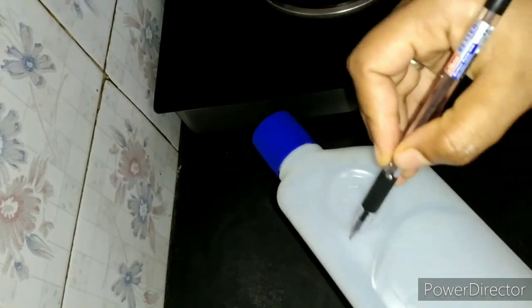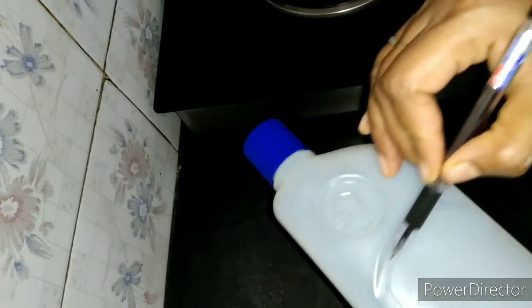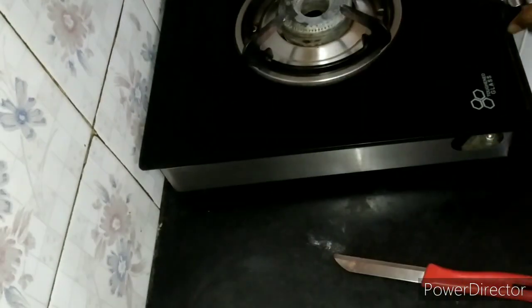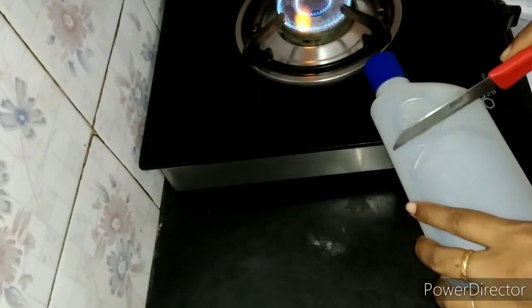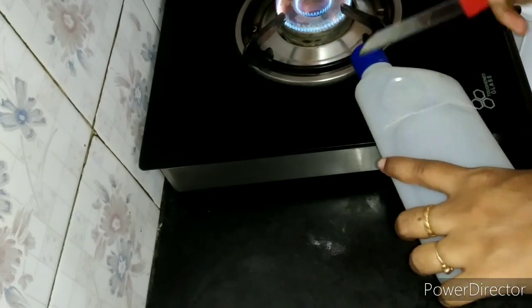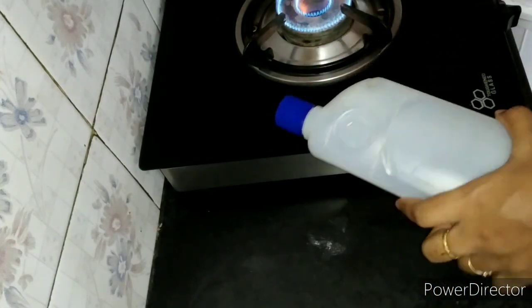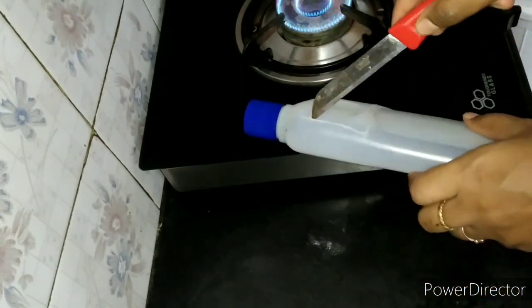I am going to mark and cut the hole. We have to divide the part and punch it. I will cut the whole part of the plate.